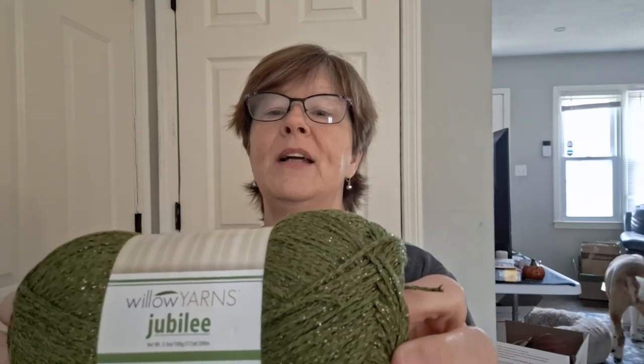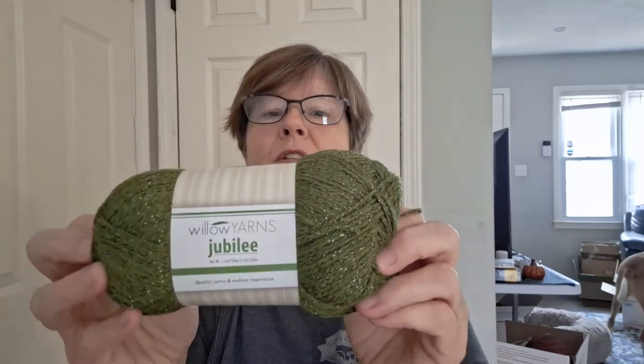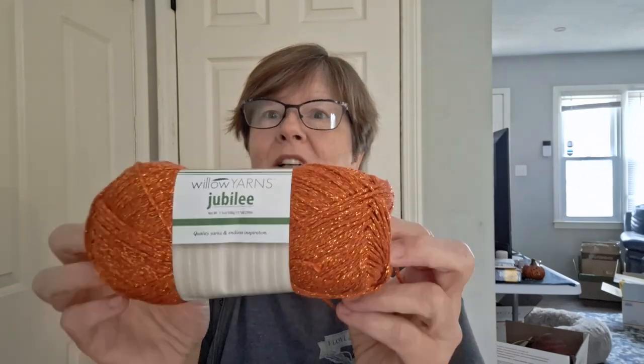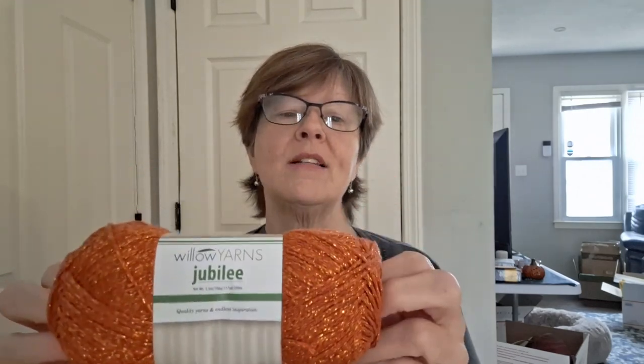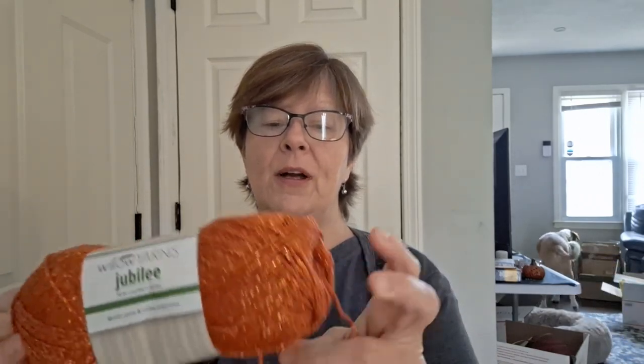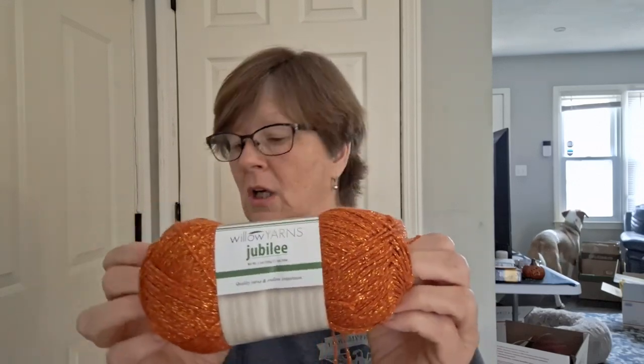It is 88% cotton, 12% polyester. Beautiful — this is like my favorite color green. So I got two of these. And then I saw these other colors. I must be thinking about fall because I got these other two colors. This one is called Maple — I got two of these. Isn't that gorgeous? You can feel the metallic thread a little bit but it's not bad.